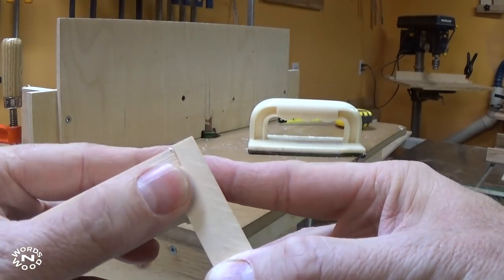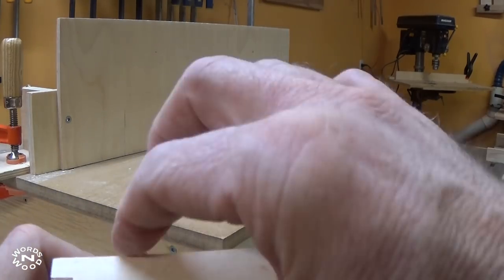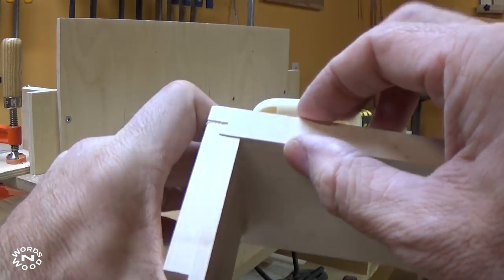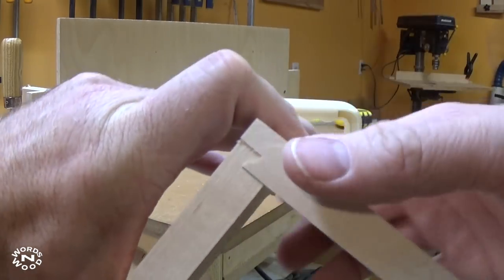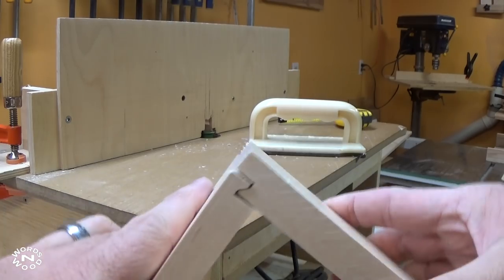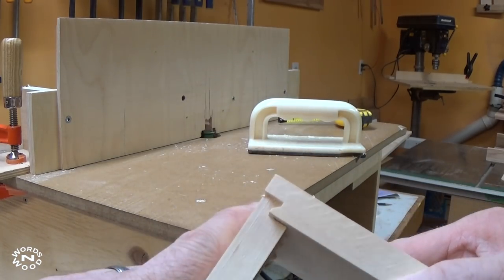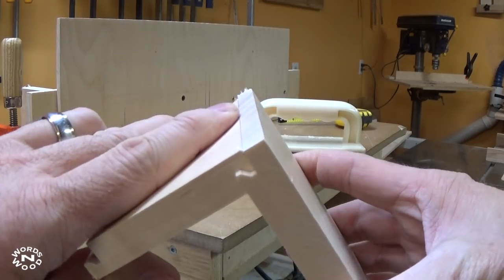This is the result of my fourth test cut. I'm pretty impressed — I got it that quickly with four cuts. This is the front or the back of the drawer, this is the side, and there's the joint. Two pieces locked together like that.